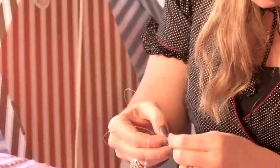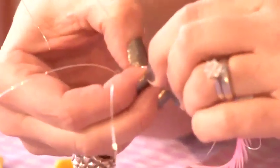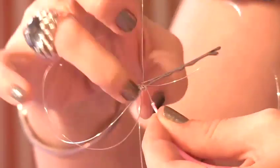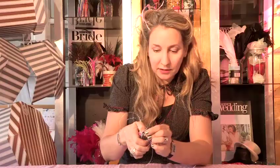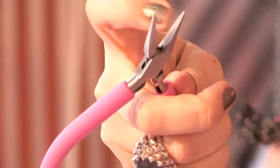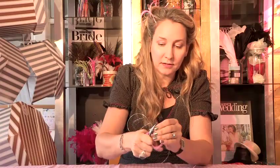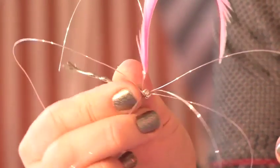They're called crimp beads because you crimp them. Pop the feather into the crimp and push it up a little bit so the point is coming through. Then use flat nose pliers — completely flat with no ridges so you don't spoil the beads — and crimp it so it's holding the feather in place.